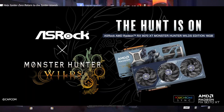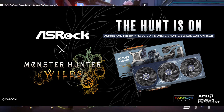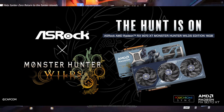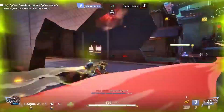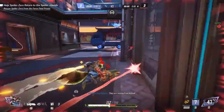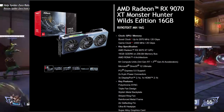The Monster Hunter Wilds Edition comes in explosive packaging designed for fans and collectors alike. The overall finish is a mix of ivory, silver, and cyan blue, symbolizing the legendary feel of the Monster Hunter world. For players who want their rig to reflect the spirit of the hunt, this is the perfect centerpiece.